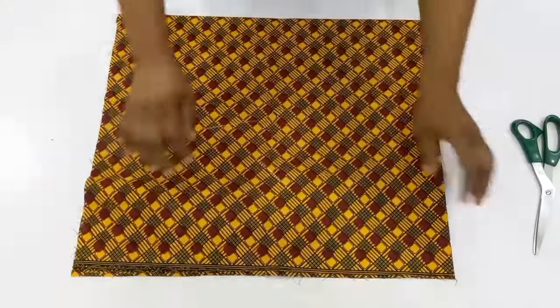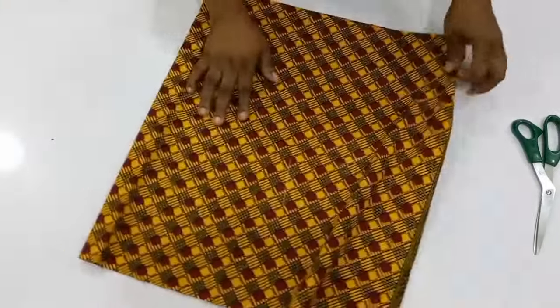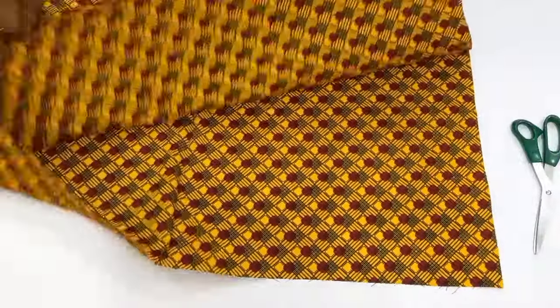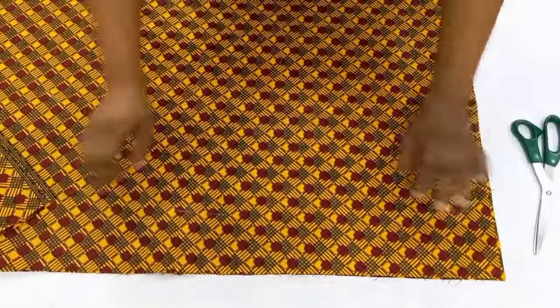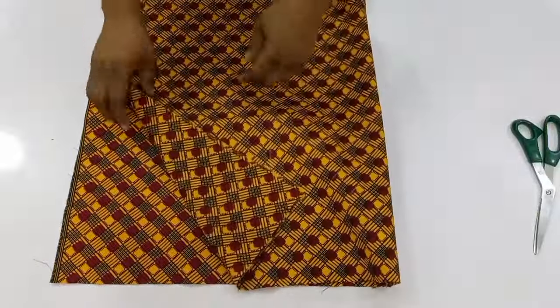I need to cut out both the sleeves together, so I'll be folding my fabric into four places. I've folded it into two just like this, and what I'm going to do next is to fold again like this.